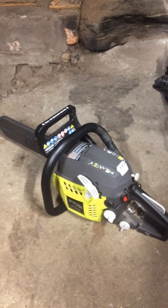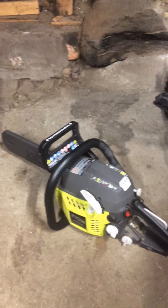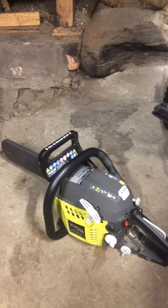I just wanted to do a little review here on my Ryobi 14 inch chainsaw. It's a 38cc motor, I do believe. I've had it for a month now. It works really good.